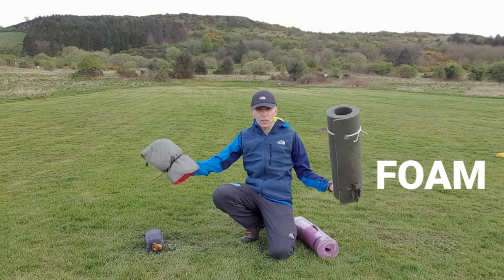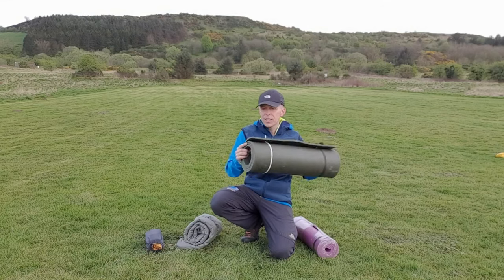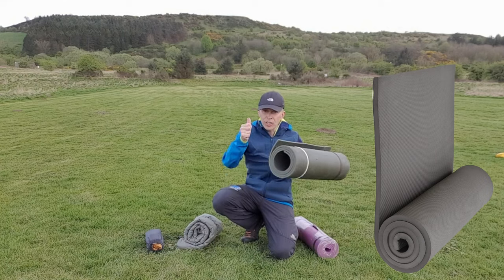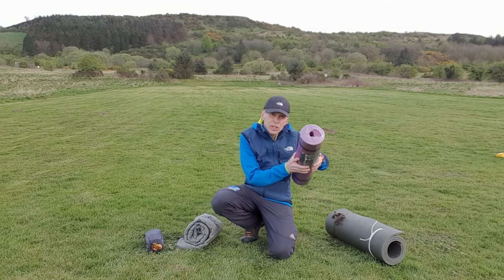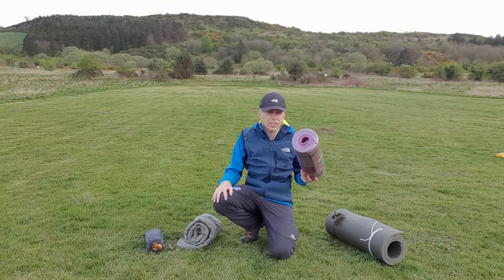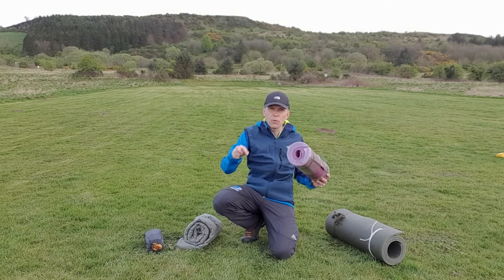Both styles of mats — foam or inflatable — will do that job. The foam mat comes in at a cheaper price; this one here is good thick foam that will give you comfort and insulate you from the ground. This other one is more of a sports or yoga-style mat — I would try to avoid something like that, as the foam is too thin.